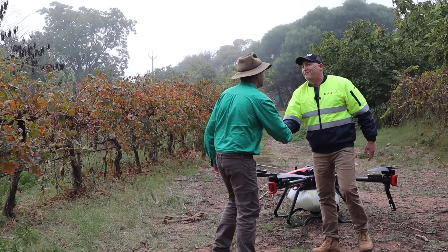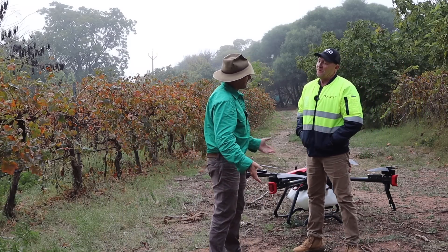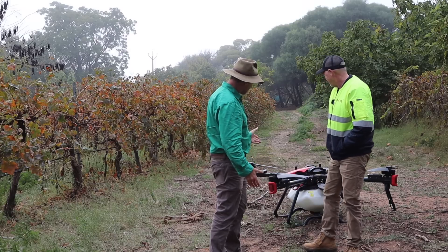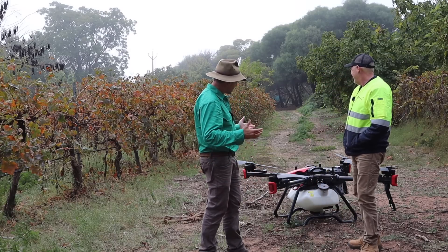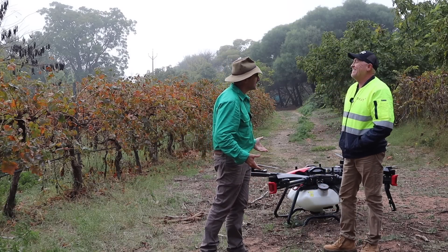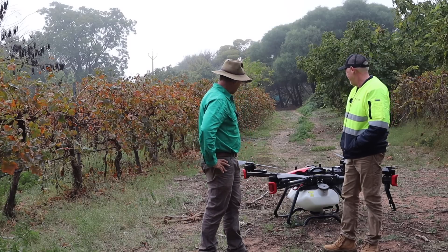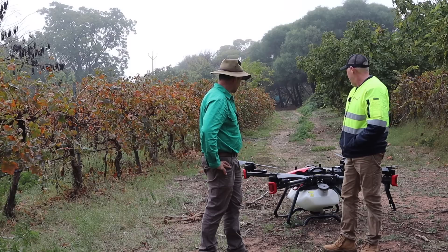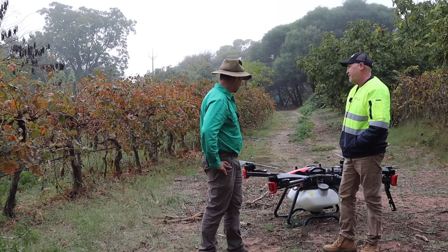Tom, how are you, mate? Nice to meet you. Thank you very much for having me out here today. That is an impressive piece of kit — the noise of that thing coming over your head. Yeah, it is impressive. It's amazing. It's got some good multi-rotor advancement there for drone tech, for sure.